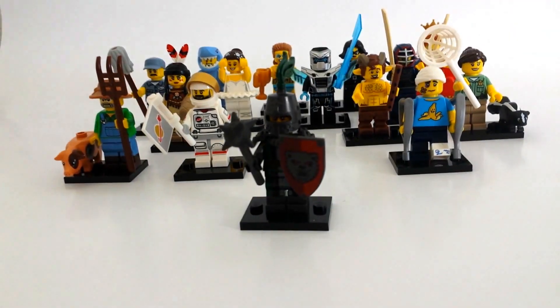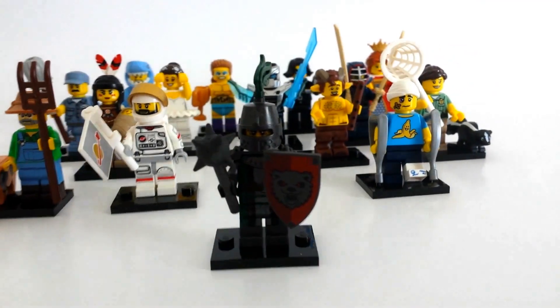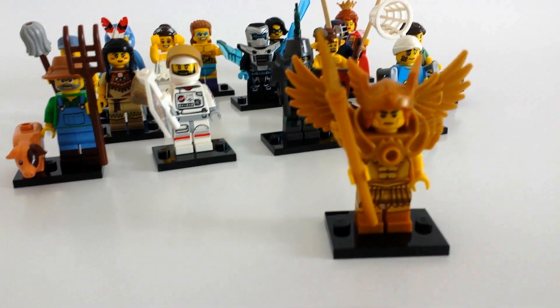Here's the knight — I built him for you. Sorry you can't see him that well. He's got a cool spiky ball made of rubber and he has a cool bear on his shield. And here's the winged warrior. Woohoo, I got them all!